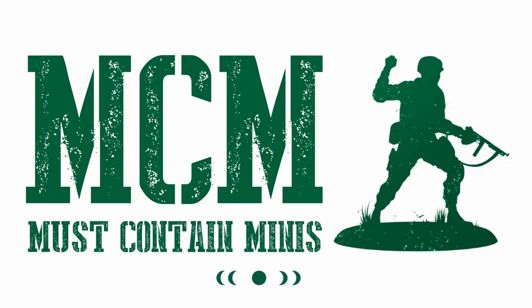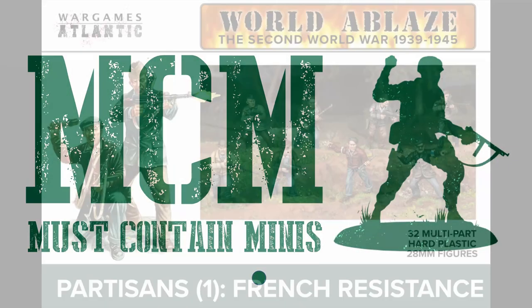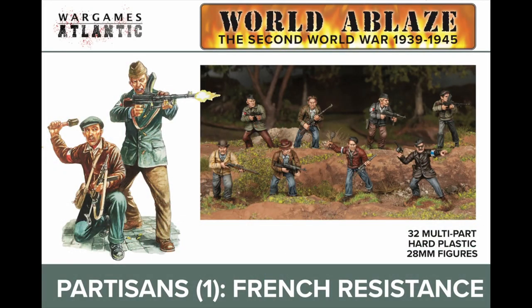Hello everybody, my name is Jacob with mustcontainminis.com and today we're looking at some World War 2 miniatures by Wargames Atlantic. Specifically, we're looking at the Partisans French Resistance models.